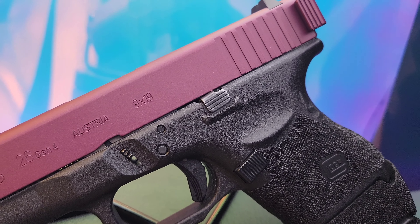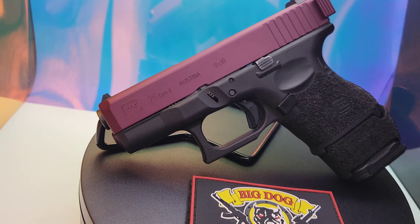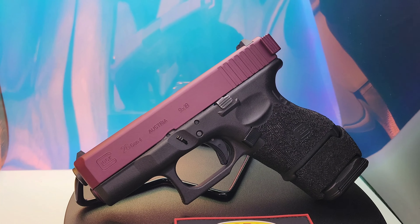It's Louie again from Big Dog Outfitters, bringing you one I just did for one of the employees — a Glock 26 Gen 4. Did the slide and slide racker in Black Cherry.